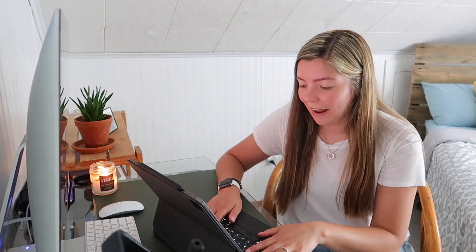It feels literally just like a laptop. I am in Safari right now, and I'm clicking and I'm searching. Let's search apple.com. With all the hype that it's been getting, I now see why. It feels so good.